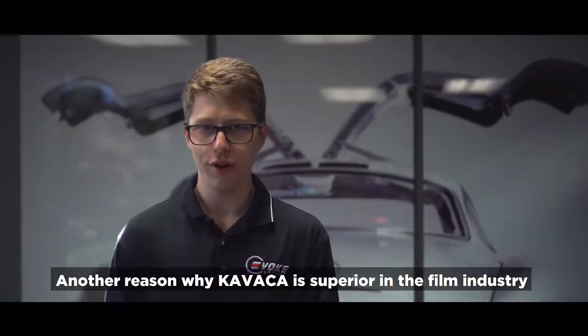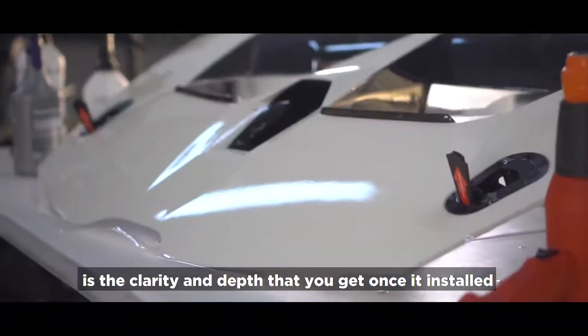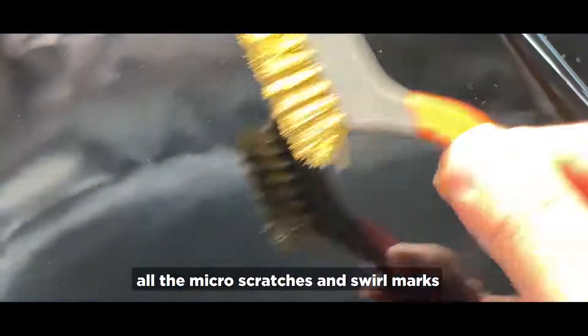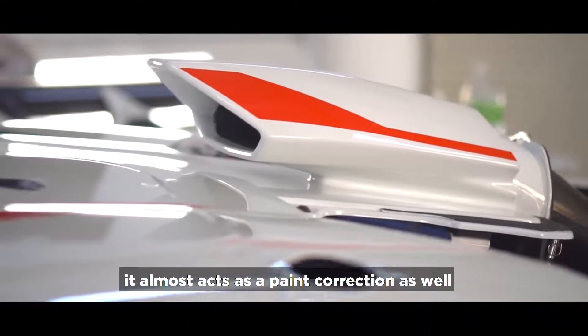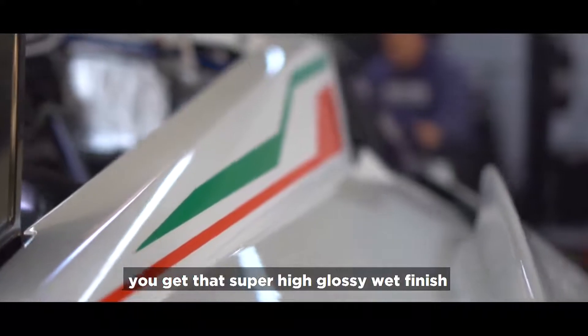Another reason why Kavaca is superior in the film industry is the clarity and depth that you get when it's installed. It has a really cool feature where it kind of fills in all the micro-scratches and swirl marks that are pretty prominent on most cars. So when the film is installed, it almost acts as a paint correction as well — you get that super high glossy wet finish.